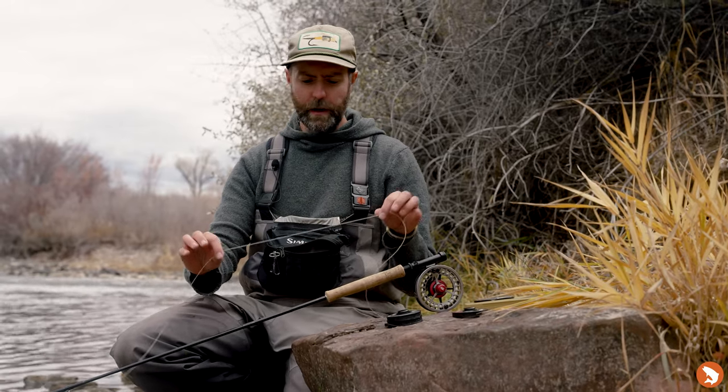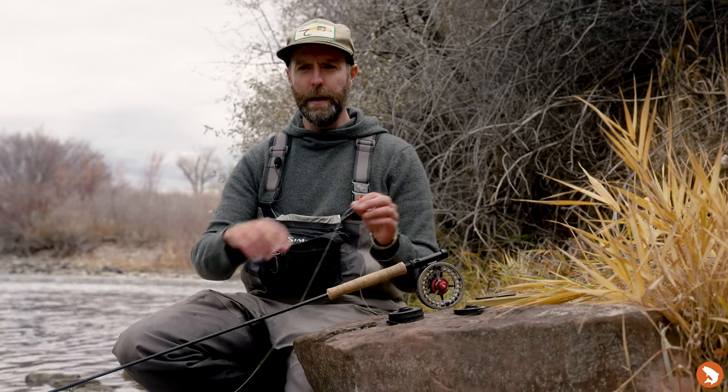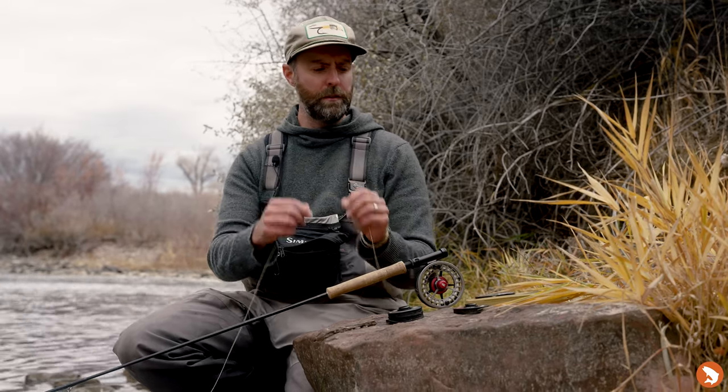The level line idea is that you want to remove the mass from your line and your leader. A level line removes a lot of the mass while still maintaining some of the properties we really like about using fly line.